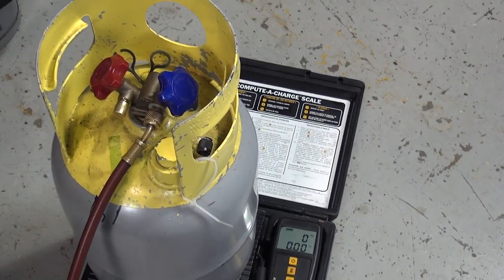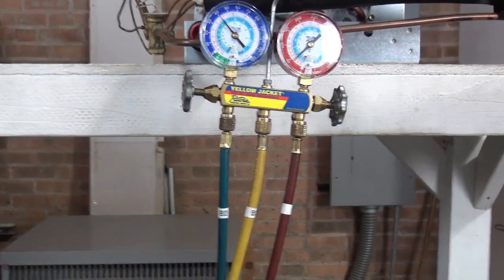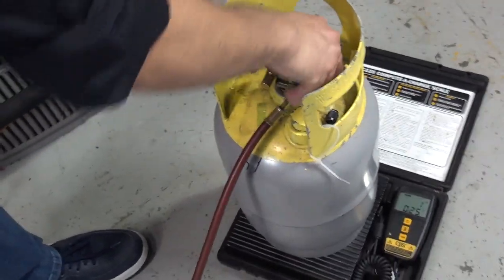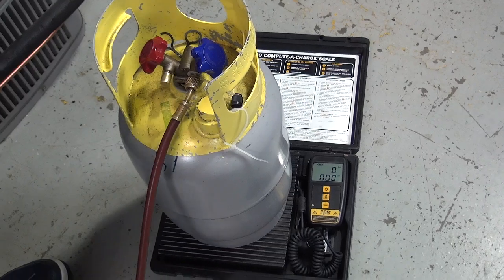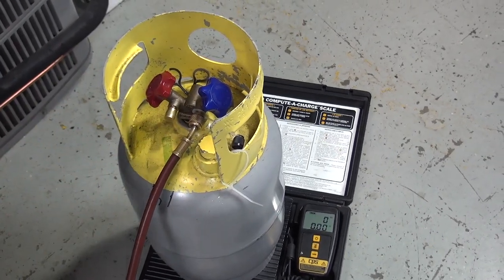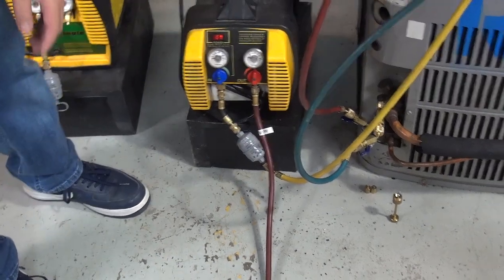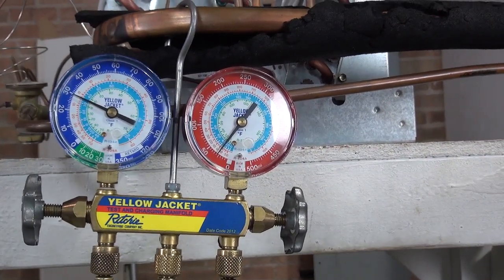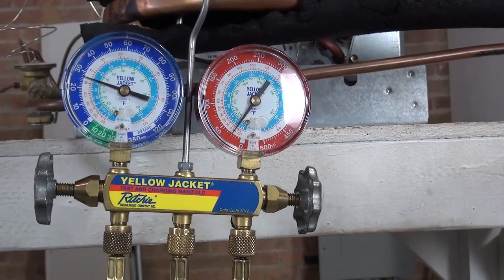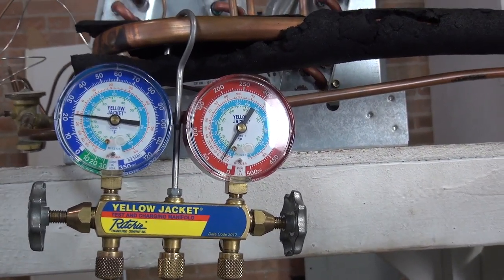Now remember, try not to move anything around. Let's recap: gauges are open, recovery machine open on both sides. Purge. Then you've got to open the tank. A lot of times as soon as you open the tank, you're going to hear refrigerant going inside the system because there's a lot of pressure in there. Don't worry about it — we've got to turn on the recovery machine. As the recovery machine is running, you can see that the gauge pressure is going down. We're doing pretty good.